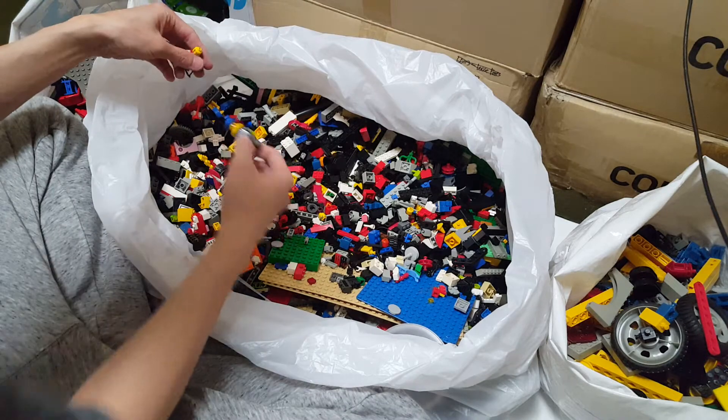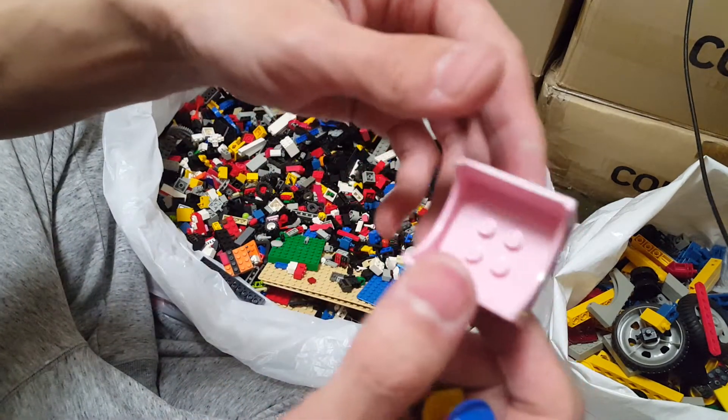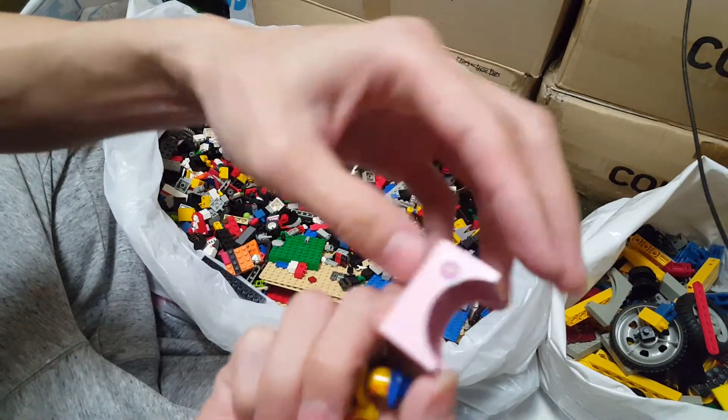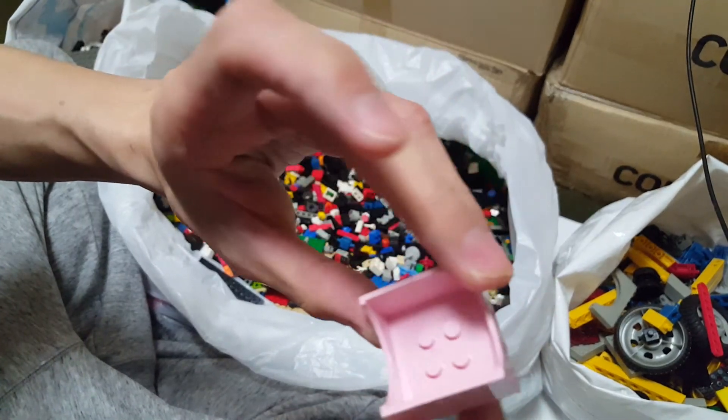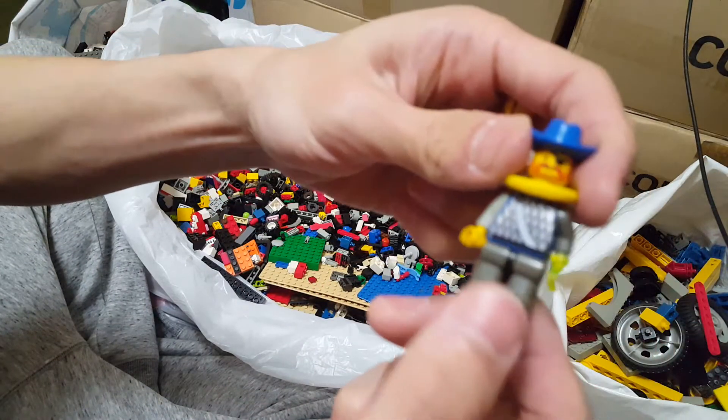I see a lot of minifigures down here with even a pink one. What is this? A pink little sticker — classic old style sticker. Paradisa maybe? I'll look it up on BrickLink and find out. And look at all the mixture.